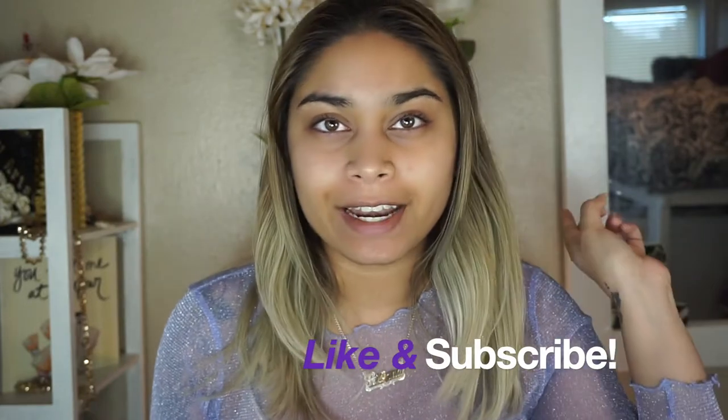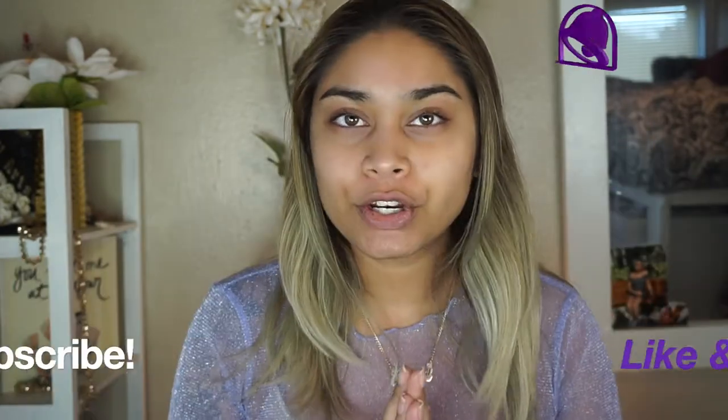Hey guys, I'm Ariana. If you're new here, welcome — and if you're not, welcome back to my channel. Please don't forget to subscribe before you leave and hit the post notification bell so you're notified every time I post a video, which is every Monday, Wednesday, and Friday.